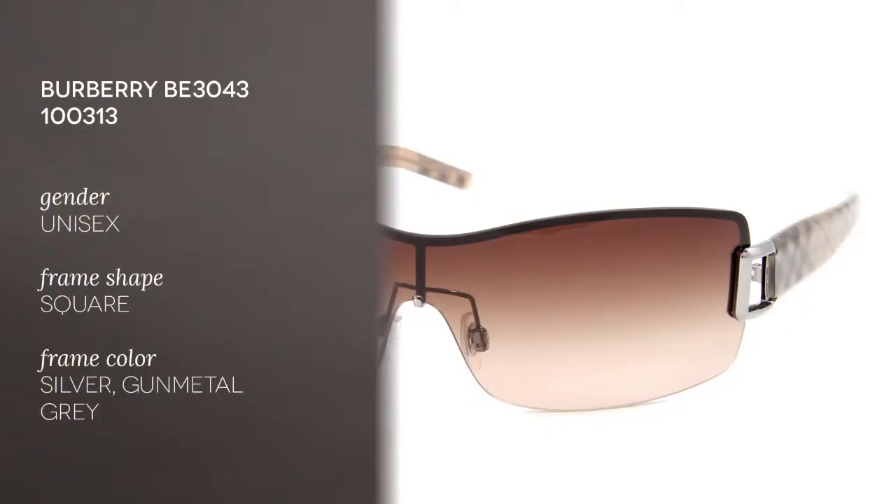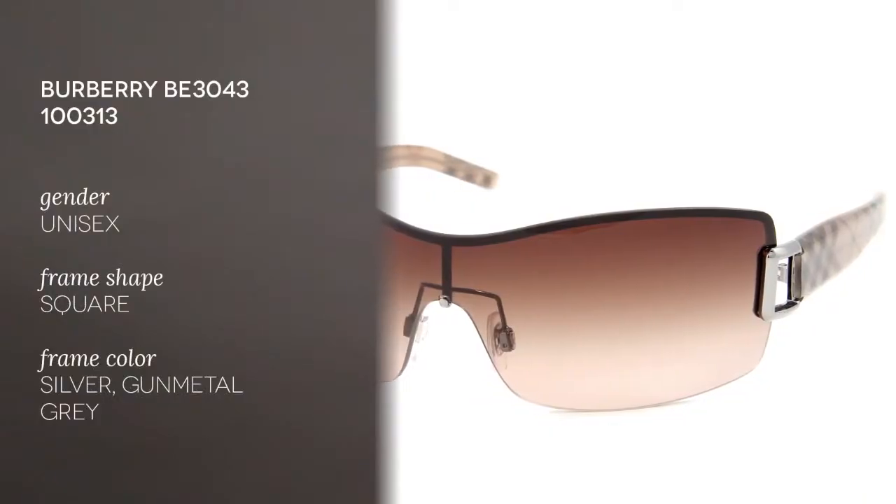Hi everyone and welcome to the Smart By Glasses YouTube channel. Today we'll be reviewing the Burberry BE3043 model and this is for ladies only.